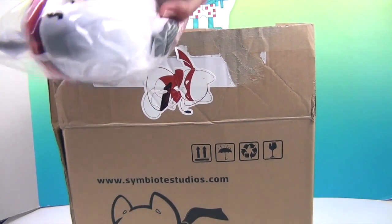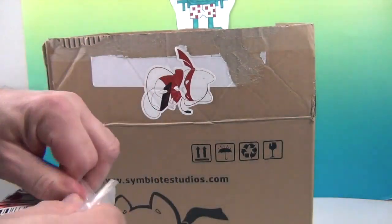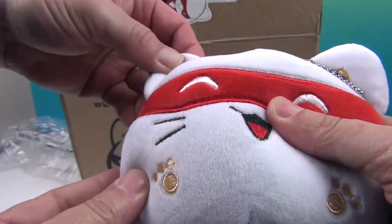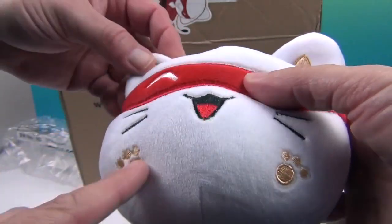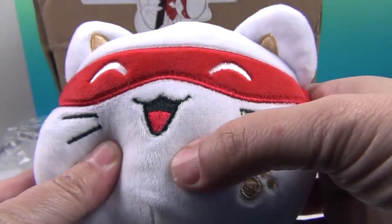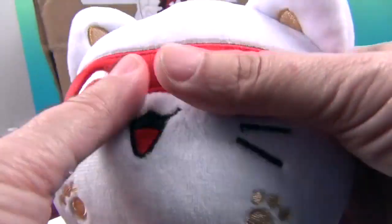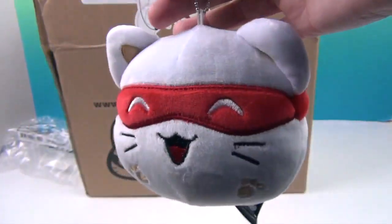Speaking of Catnip — there he is! We're going to go ahead and get Catnip out of the packaging. Oh, how cute is that! He is cute. He's super soft — he really is. I like how it's got the gold; it's stitched gold in there. Very cool. Stitched little paws, stitched face — embroidered. Awesome tongue, really cool mask. And look at this detail: they actually made it tied back here — it's an actual separate piece. So his mask is stitched to his face but in the back it's kind of loose. I really like that.